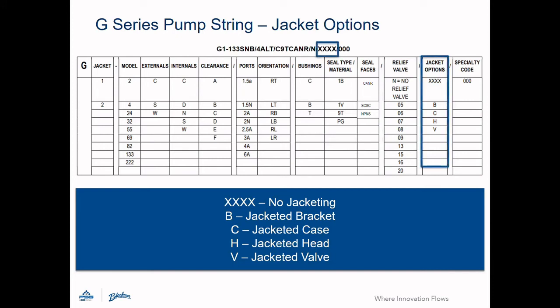This four-character field represents the jacketed configuration for the pump if a jacketed option is chosen. Each character represents a different component such as the bracket, case, head, or valve. If an X is present, that component is not jacketed; if a letter is present, it is jacketed. Jacketing is available for cast iron G-series pumps in 55 through 222 sizes. All V-series pumps come standard with a jacketed case and rotor bearing sleeve, and head and valve options are available for V-series pumps as well.